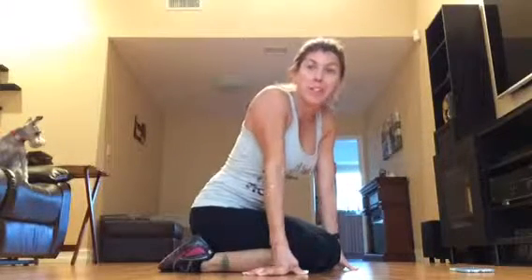Coach Tanya here, ready to rock our abs today. We are past our halfway point for our 30 day ab challenge, so I'm super excited.